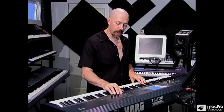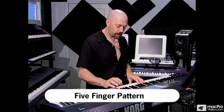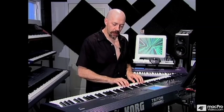I'll show you one of the very basic exercises that I do and then we'll kind of graduate it from there. First of all, I put on the metronome. What I'll do is take all five fingers from C to G in both hands, all white notes, and I just go back and forth with the metronome.